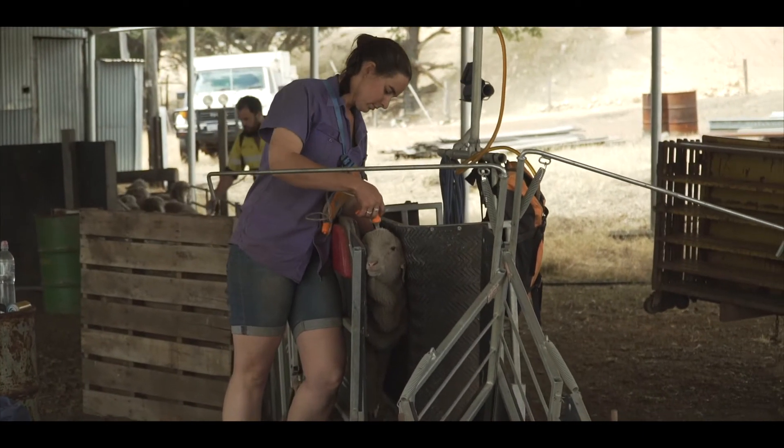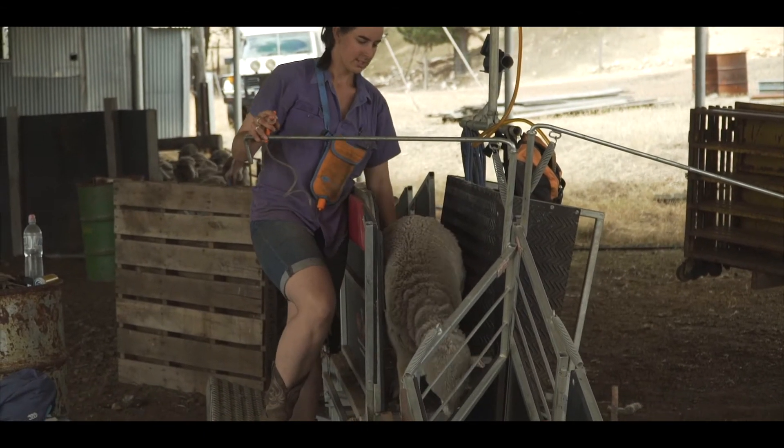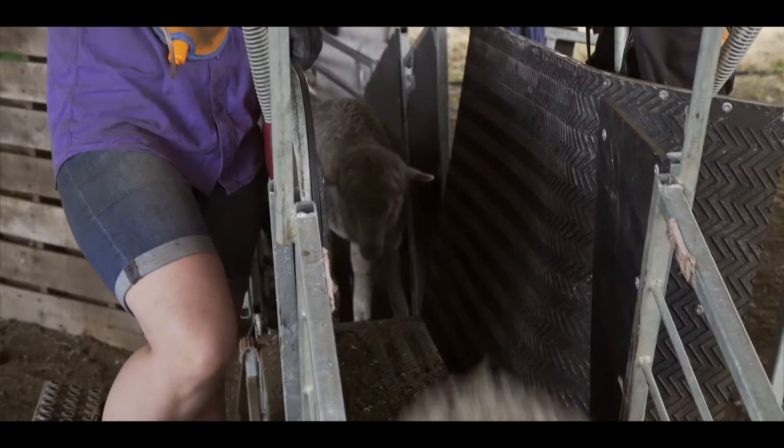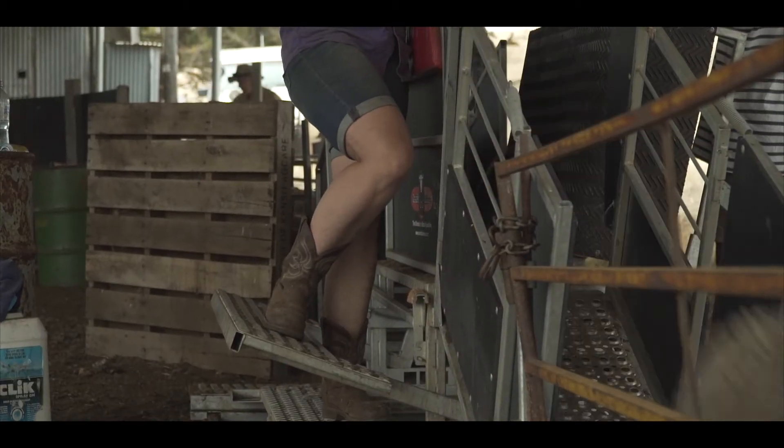Once they get to the clamp, you use the lever action — you have a stationary side and a side that pivots in. As you stand on a foot pedal at the bottom, it brings that pivot in and clamps the sheep. It's got rubber matting on one side that bows with the shape of the sheep but holds it tight enough that they can't escape. It doesn't take much force at all, and you can adjust how much force you need to exert in the tension of the springs.